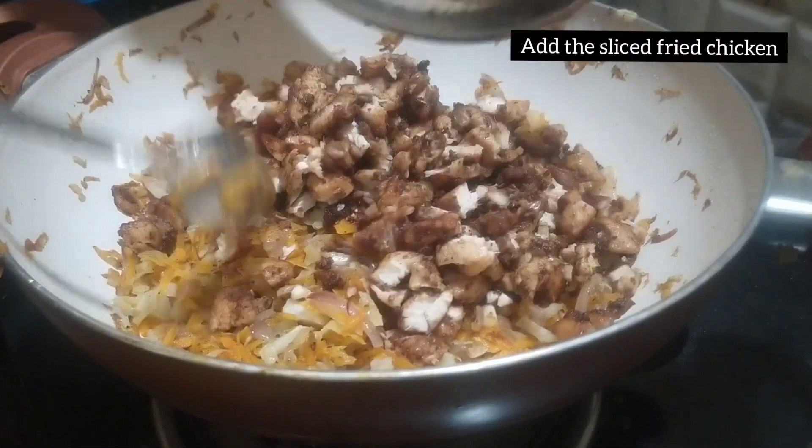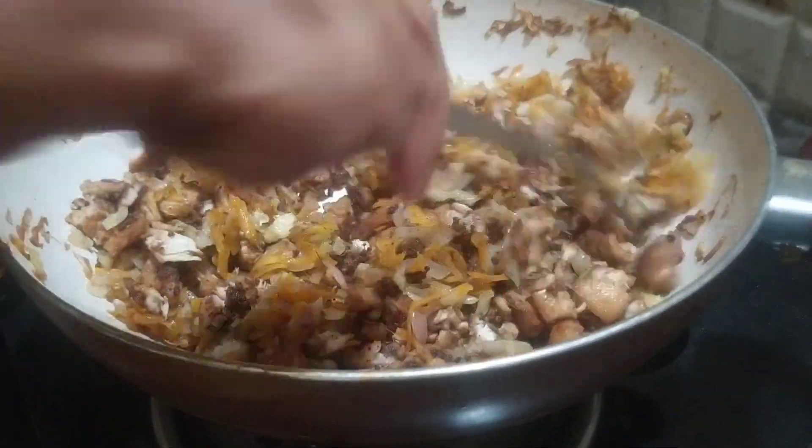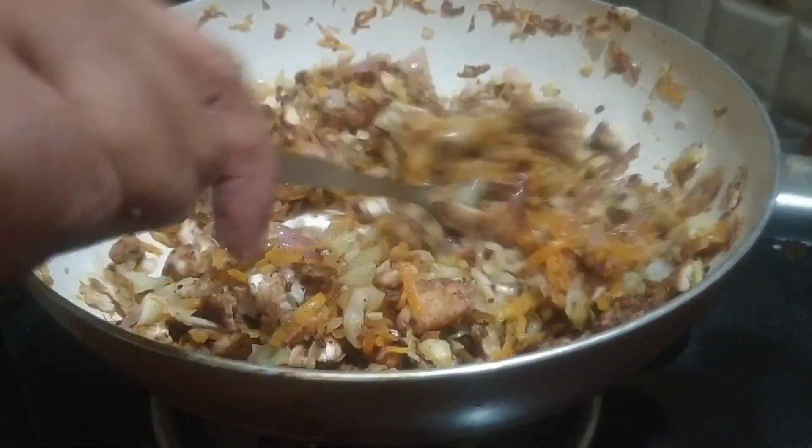The chicken is ready to fry. Now let's check the chicken in this time.